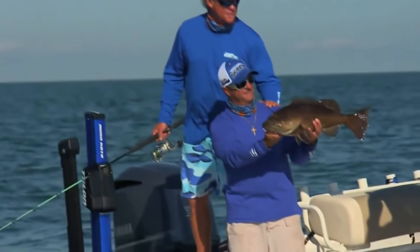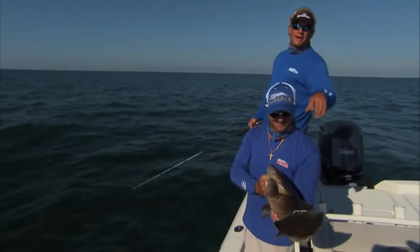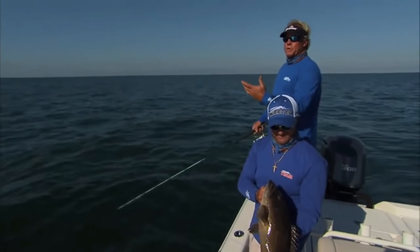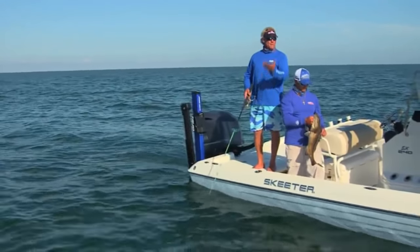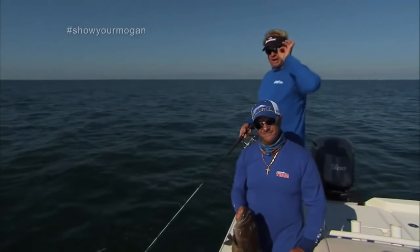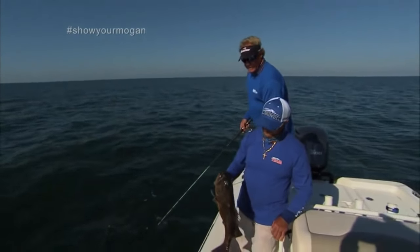If you ever get a chance to do this, you've got to feel how hard these gag groupers pull in shallow water. What's cool about it — you don't bring them up like in the Atlantic where we're fishing 120 feet. You bring them up one atmosphere, they blow up with those eyes poking out of their head. You can see that grouper right there — you don't even need a venting tool if you're releasing them. And that one's going in for a sandwich.